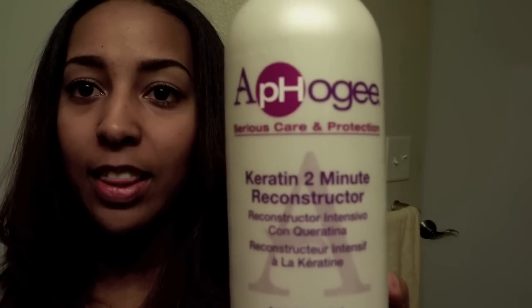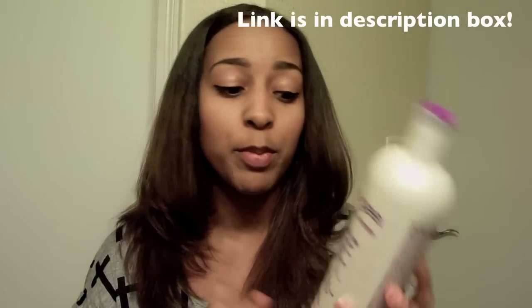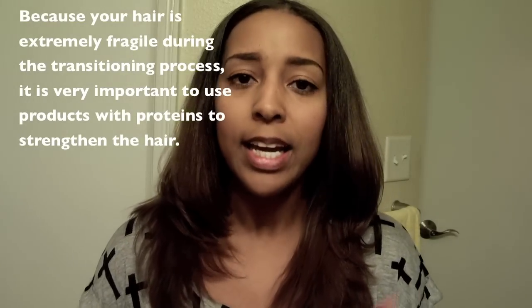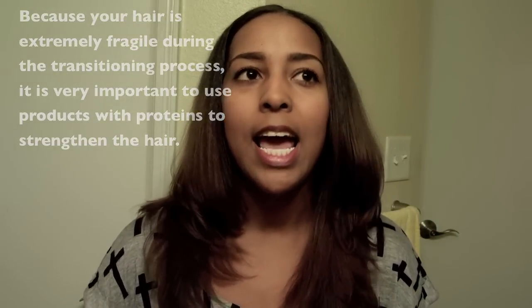Hey guys, I am back to do another review on the Afro-G Keratin 2-Minute Reconstructor. This is a product you may be familiar with if you checked out my video talking about my regimen during my transitioning. I really raved about this product because it really helped me during my transition, definitely reducing a lot of the breakage I was experiencing and keeping my hair in perfect protein-moisture balance.